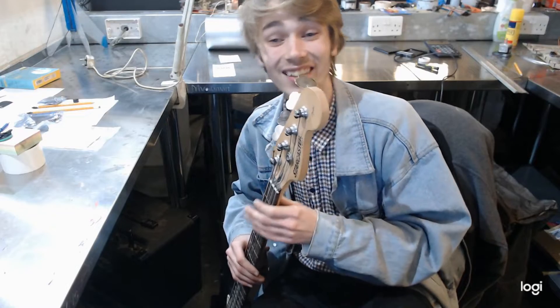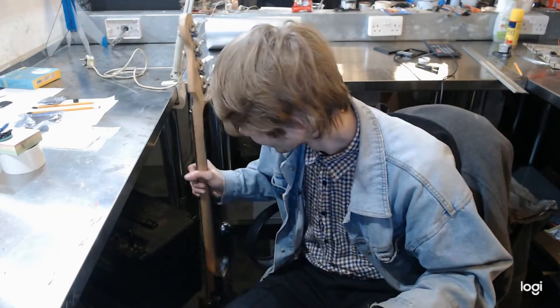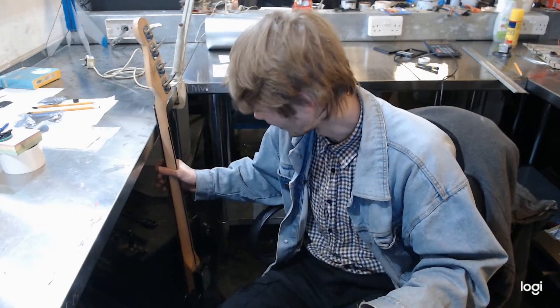And there we go. I don't even have to play anything for you to hear that. So it's time to destring.